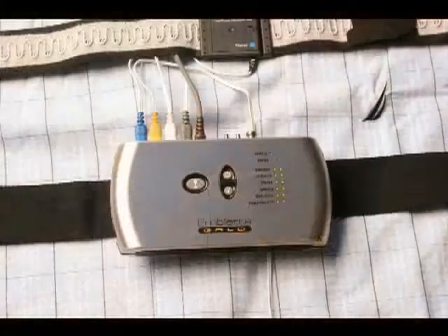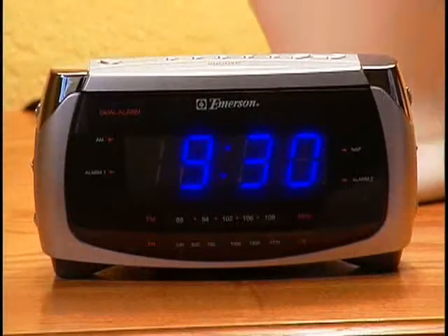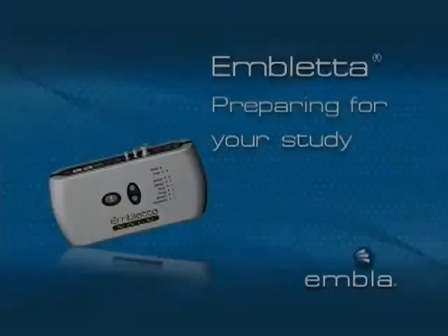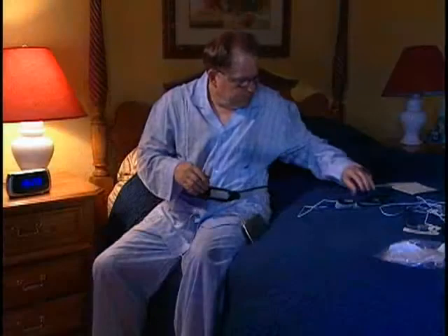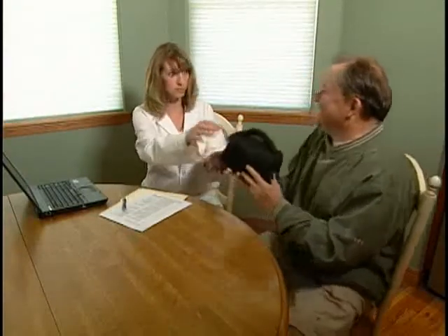The Embleta may have already been pre-programmed to start and stop recording at the appropriate time or times. Allow yourself at least half an hour before the start time of your study in order to attach all the sensors and get ready for bed. The Embleta recorder, sensors and straps may already have been set up for you by your Embleta provider. Please follow only the steps that apply.